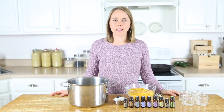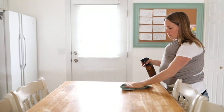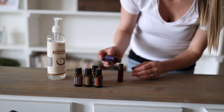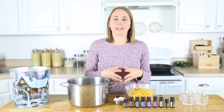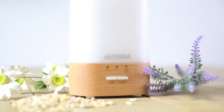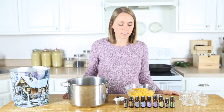Hey everyone, it's Laura from ouroilyhouse.com and today I'm going to show you how to make a very simple beeswax candle. I mostly like to use my essential oil diffuser to get the scent or aroma that I'm looking for in my home, but sometimes it's just nice to have a candle burning. It just really adds a little cozy touch to the house.